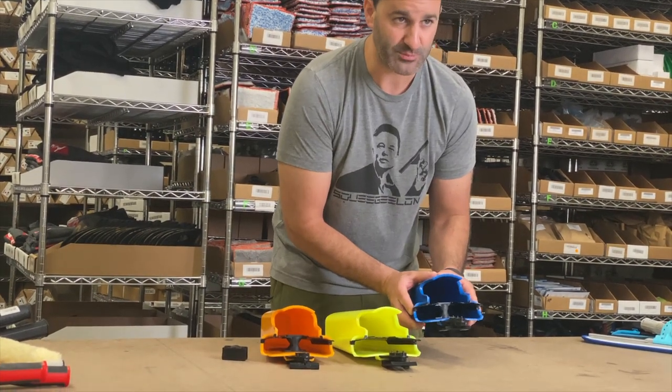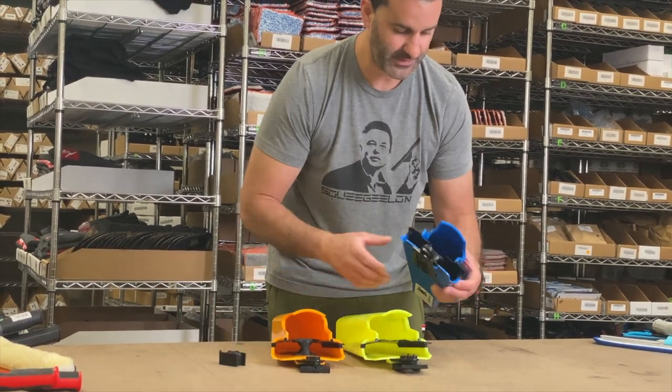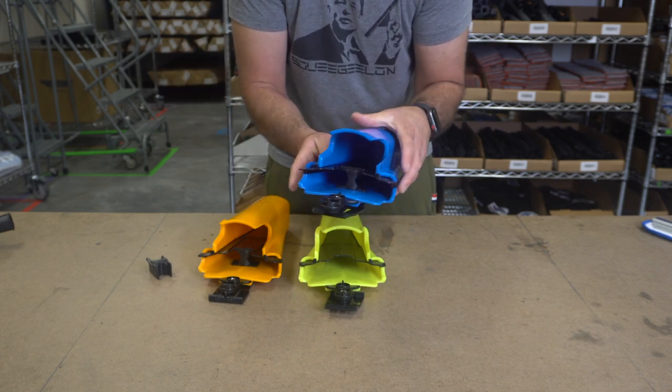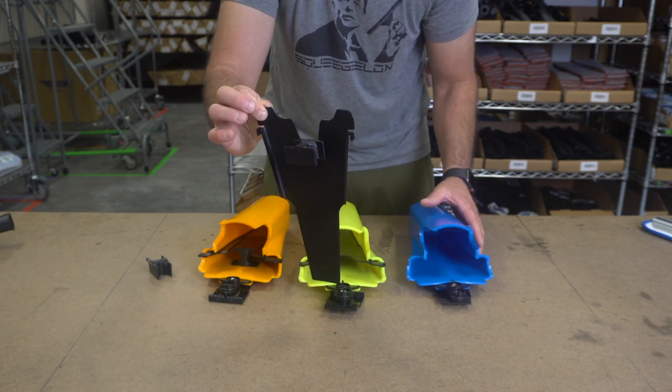Let's take a look at this blue one here. I'm going to show you how to remove the partition and how to remove the divide. On each side of the Samurai, there are two black tabs. You can gently push up and the partition is removed.